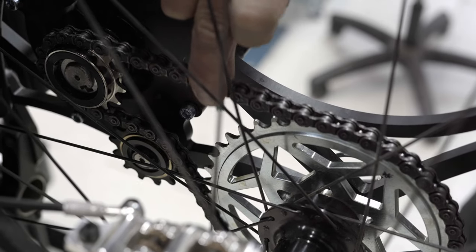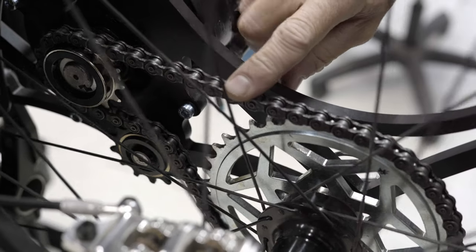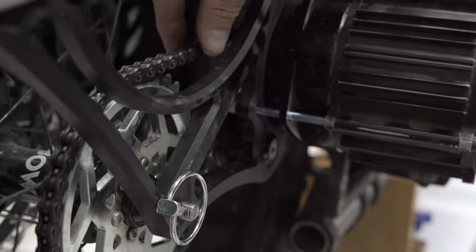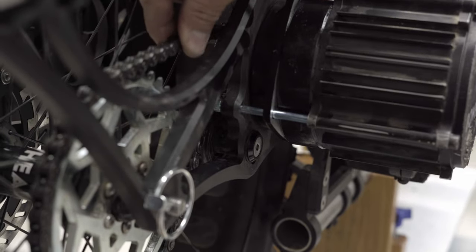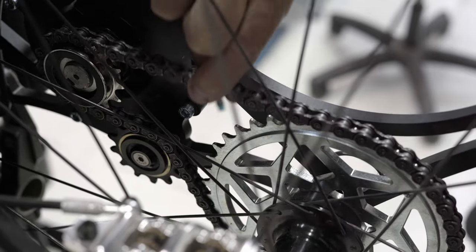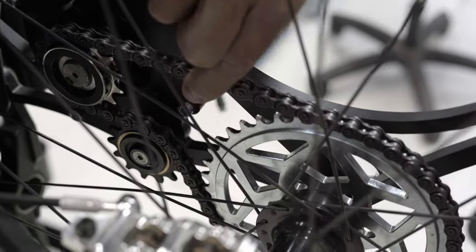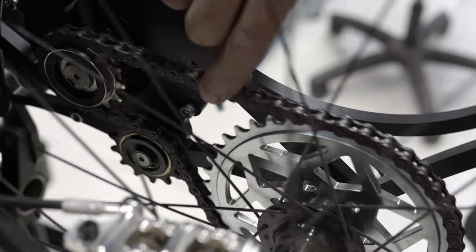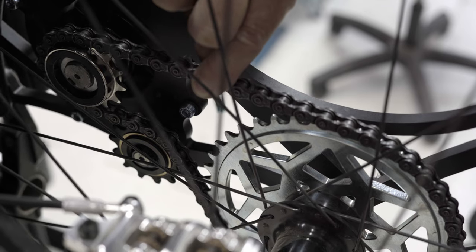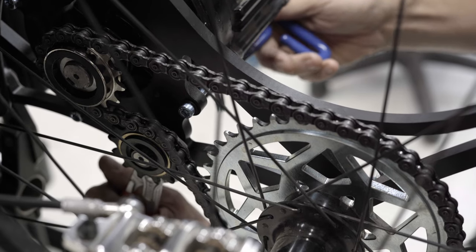You can see that our chain is much tighter now. An important thing to check once you've set your chain tension is to rotate the wheel through a full 360 degrees. What you'll find is that there are certain spots in the rotation where the chain feels tighter and looser — that's normal on any single speed bike, just due to slight imperfections in the axle, the bearing, and the cog. You can see here that it actually got quite a bit tighter at this point.